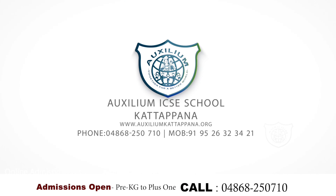ISE School, Kattapana — admissions open from Pre-KG to Plus 1.